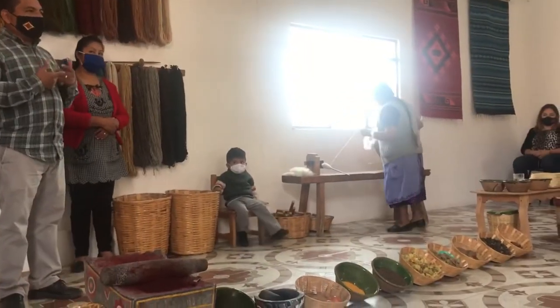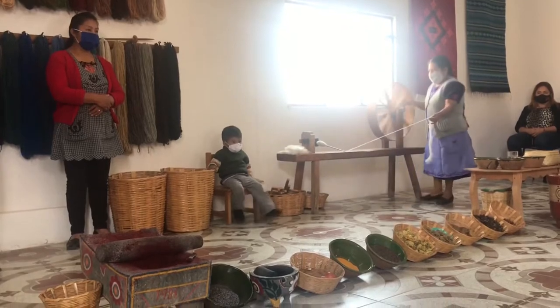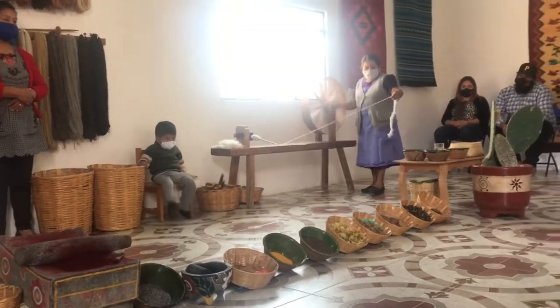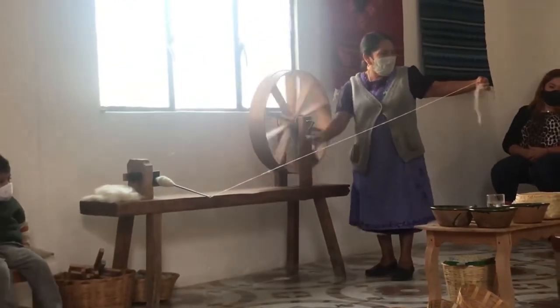They use this old-fashioned spinning wheel to turn the wool into yarn ready for dyeing. It is amazing to watch her work and it is a lot harder than it looks.